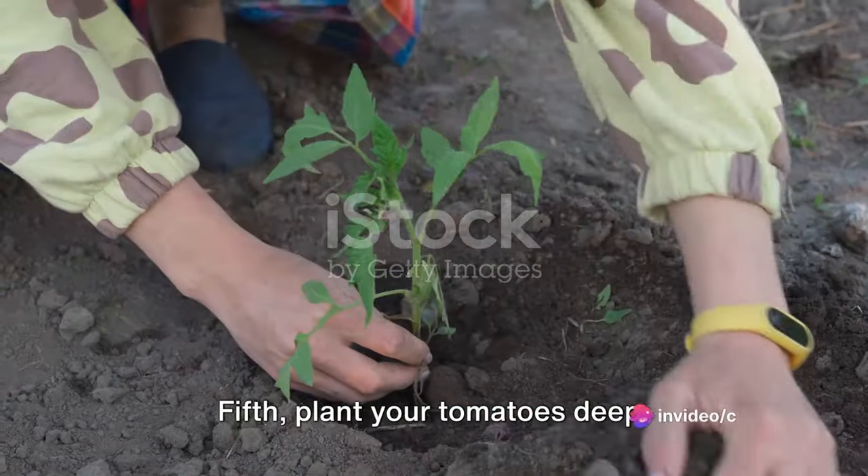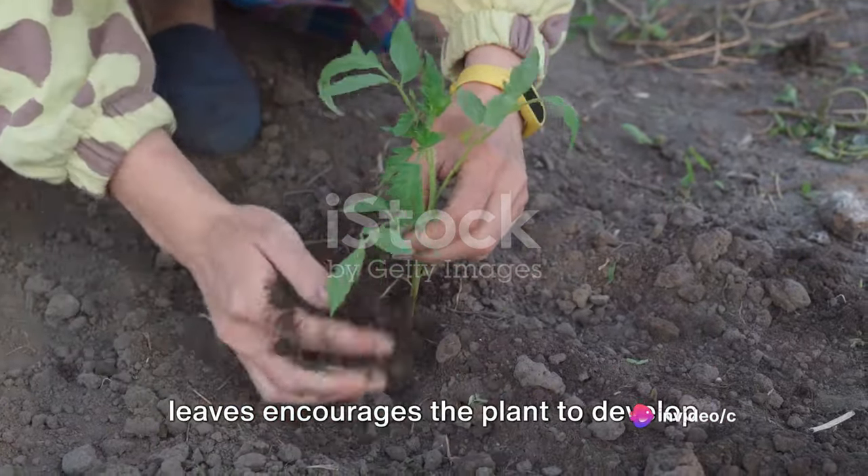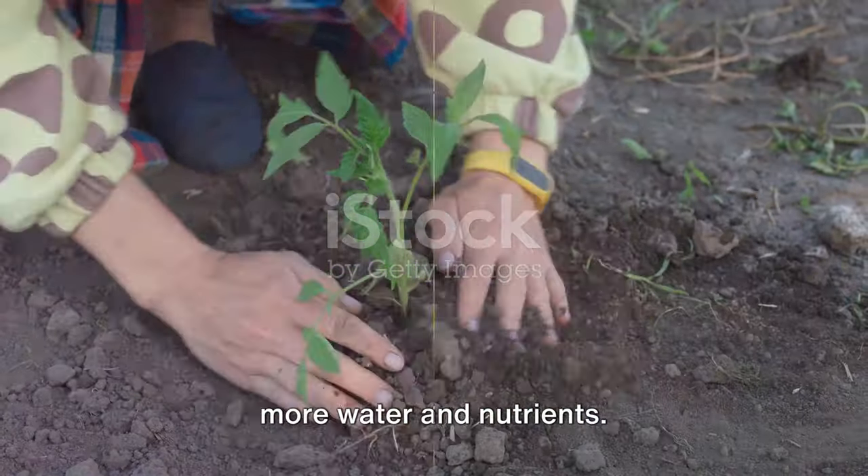Fifth, plant your tomatoes deep. Burying the stem up to the first set of leaves encourages the plant to develop additional roots, which helps it absorb more water and nutrients.